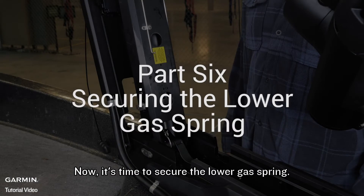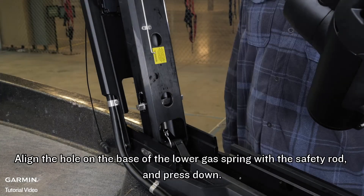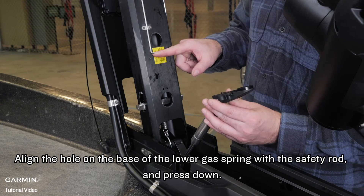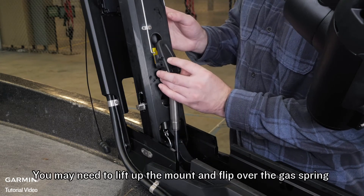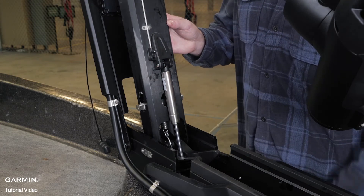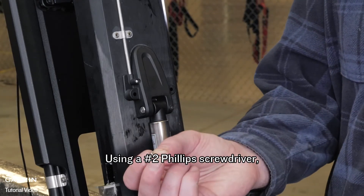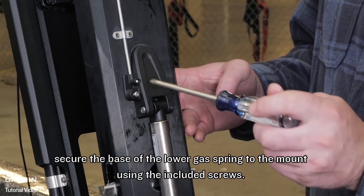Now it is time to secure the lower gas spring. For this section we will use the remaining parts from bag C. Align the hole on the base of the lower gas spring with the safety rod and press down. You may need to lift up the mount and flip over the gas spring if it was positioned on the other side of the mount during the previous installation steps. Using a number 2 Phillips screwdriver, secure the base of the lower gas spring to the mount using the included screws.